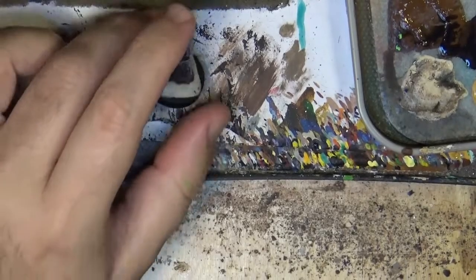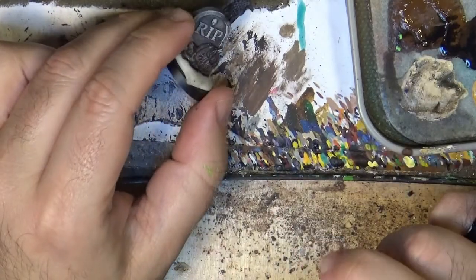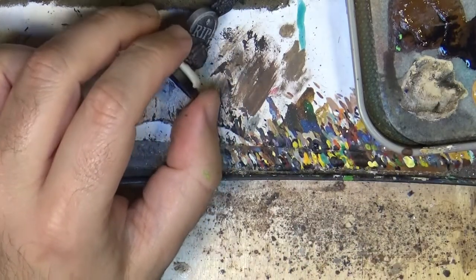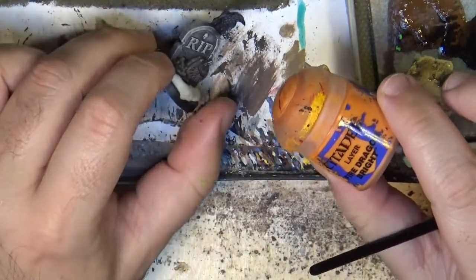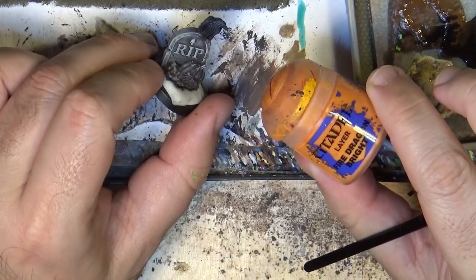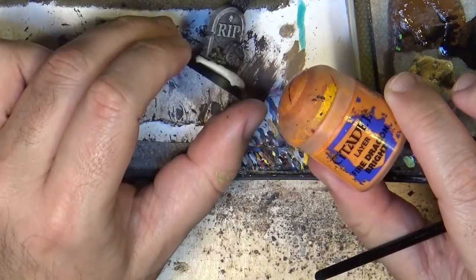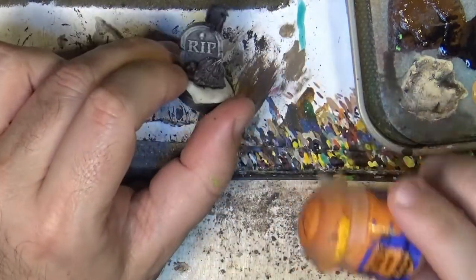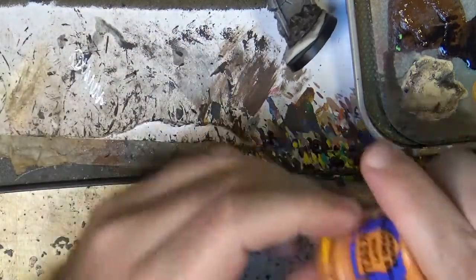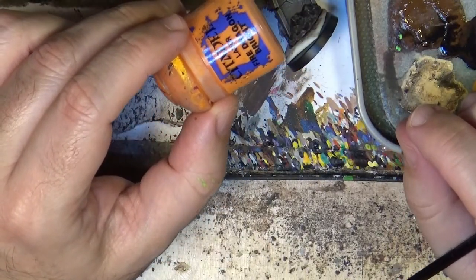Hello, this is Victor and I am here with a new weekly painting, and this time we are going to paint a pumpkin. I'm going to paint this one in very bright colors. This is from the Necromantic Horrors from Blood Bowl — the tokens. And I will paint it in the typical orange colors with the glowing eyes, so this will be more of a Halloween type tutorial.